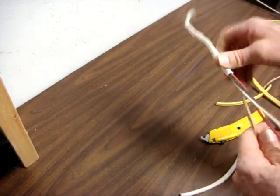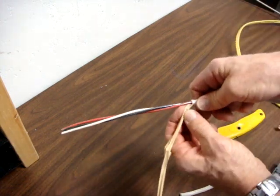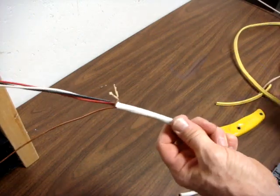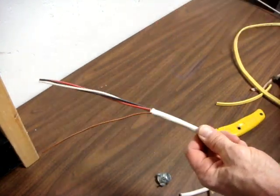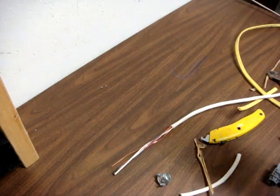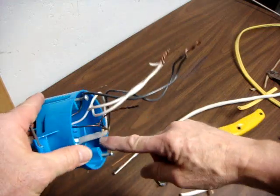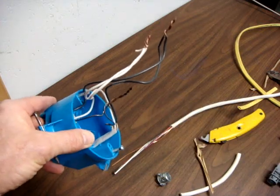You have to use a connector to hold this to a metal box if you're using a metal box. If you're using a plastic box, you should be into the box by about a quarter of an inch of solid sheath. If you go in too far, it makes it very difficult to splice the wires and get them pushed back in.